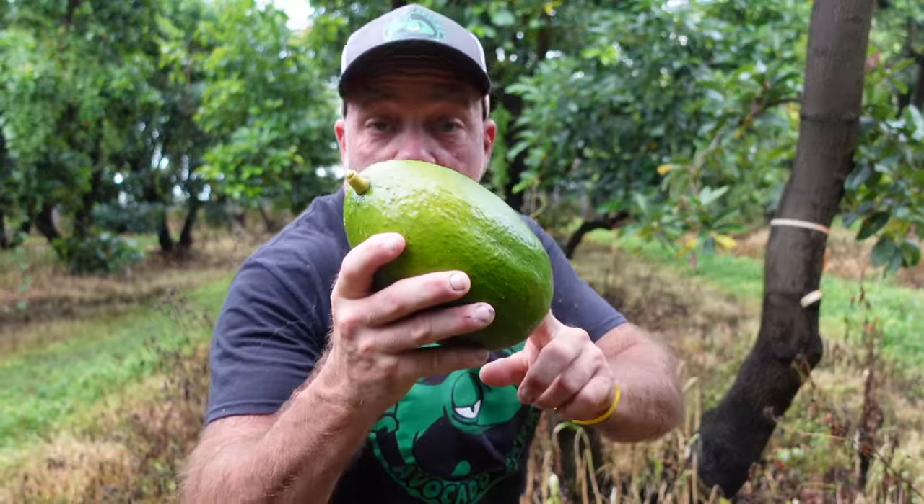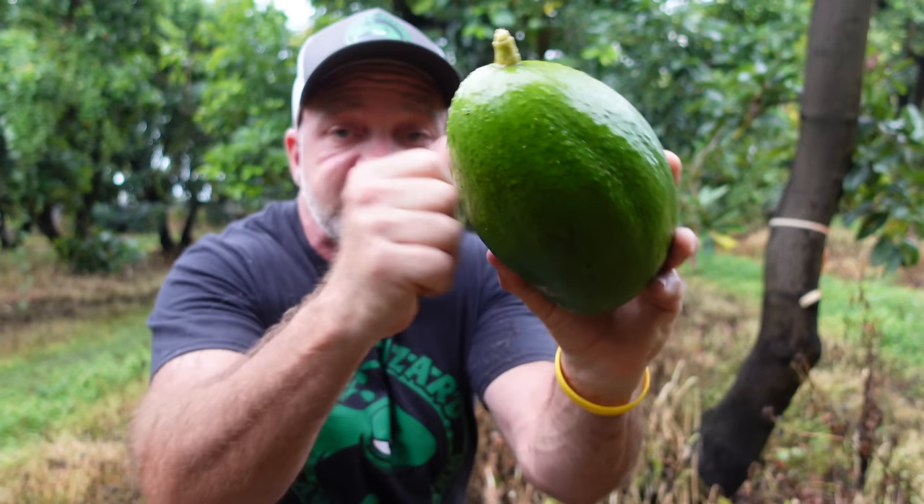Let me take you through a timeline. Here's a choquette I just picked off the tree behind me about a minute ago — and look, as I showed you, hard as a rock.